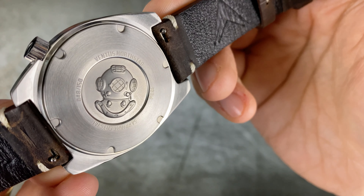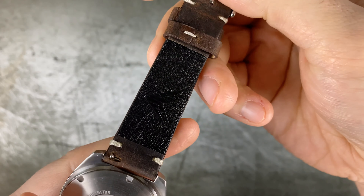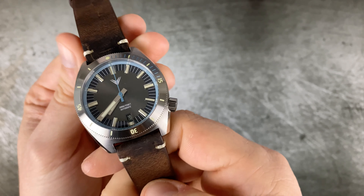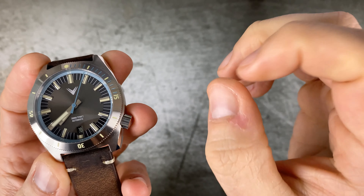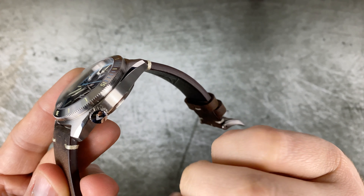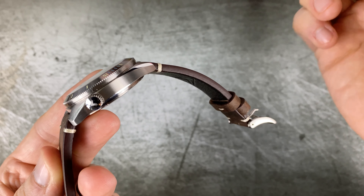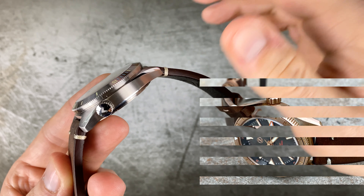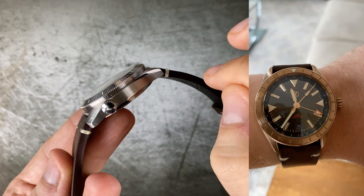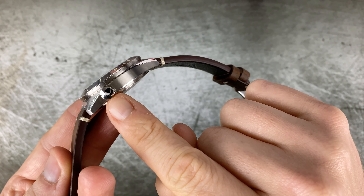The NH35 runs at 21,600 beats per hour and feels perfectly smooth, enhanced by the thinness of the second hand — it's not a high-beat movement, but it feels nice and smooth because of that thin hand. We also have Horween distressed leather, beautifully soft with 'Horween Leather USA' stamped into it, and easy-release push pins. The caseback has a sapphire crystal — double-domed — with the Ventus North Star diver helmet engraving. This particular one is numbered 48 out of 150, which is always a nice touch.